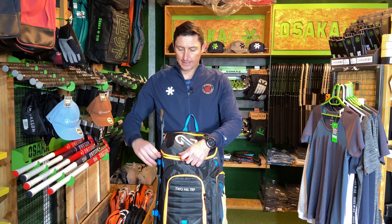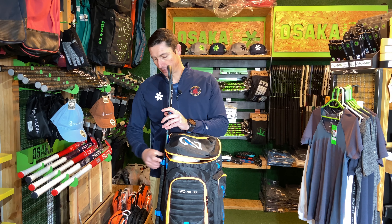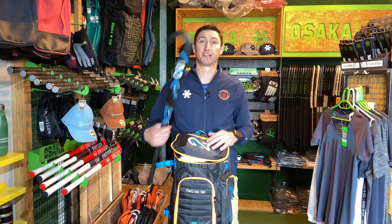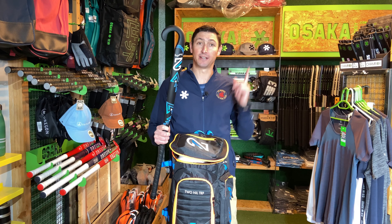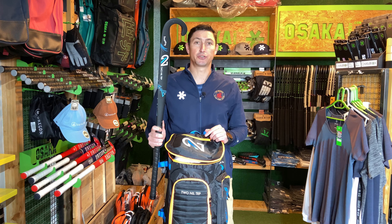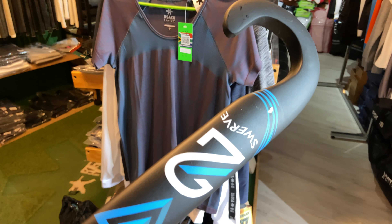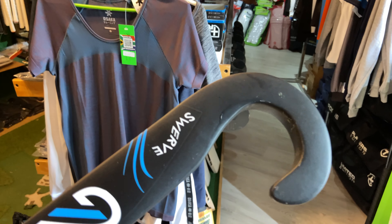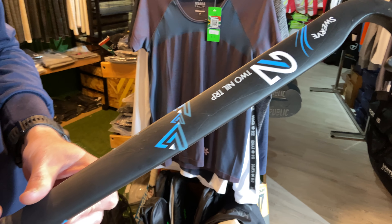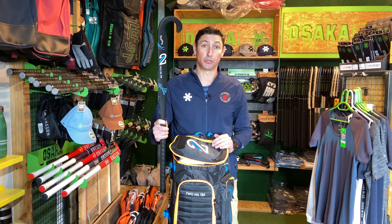Before I open the bag, let's talk about this stick on the side here. This is the Tunnel Trap Swerve — it looks a little bit silly, but if you watch our video you can see exactly why every coach should have one. It's a great tool to train your goalkeepers with drag flick training, throw aerials to attackers receiving, or defenders trying to take down aerials. It really takes your coaching to the next level.